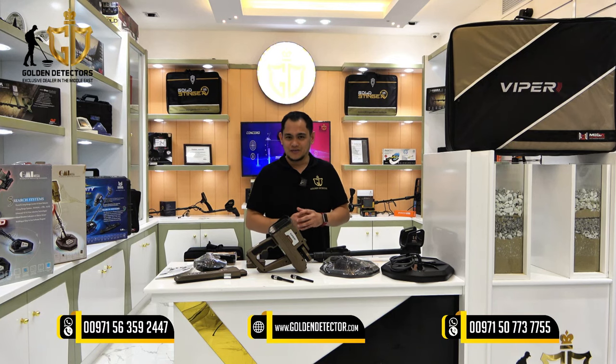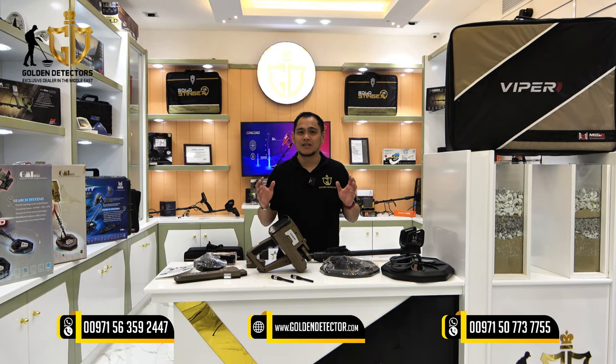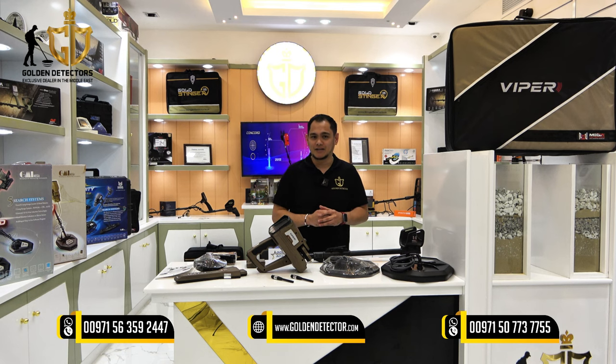Good day and welcome to our video. I'm from Golden Detector Company here in Abu Dhabi, United Arab Emirates.